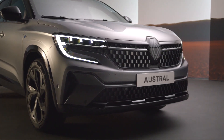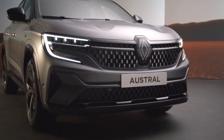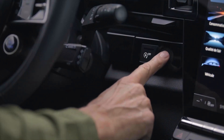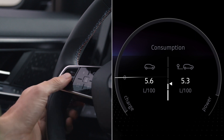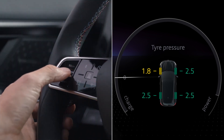When you change your tyre pressures or if you have changed a wheel, you need to reset the tyre pressure reference values. With the vehicle stationary and the ignition on, press this switch up or down until you reach the tyre pressure tab, then press and hold to begin the reset.